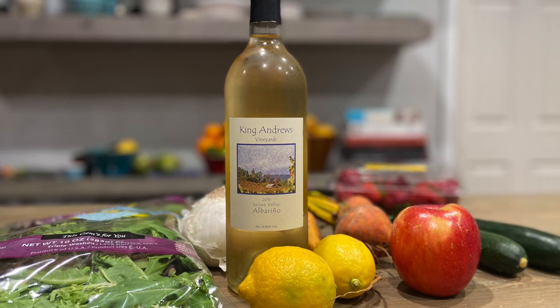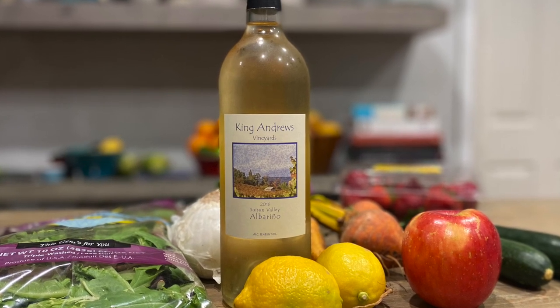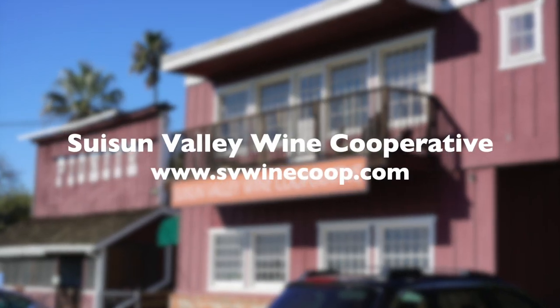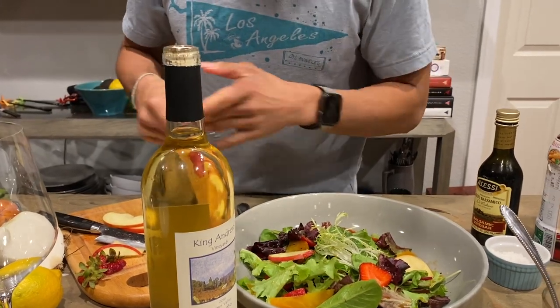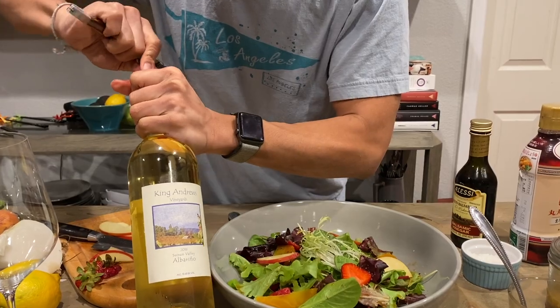Try this out and let us know what you think. Leave comments below, subscribe for more recipes, and see you next week. Next time when you go buy your produce at Larry's, say hi to the vines for me.